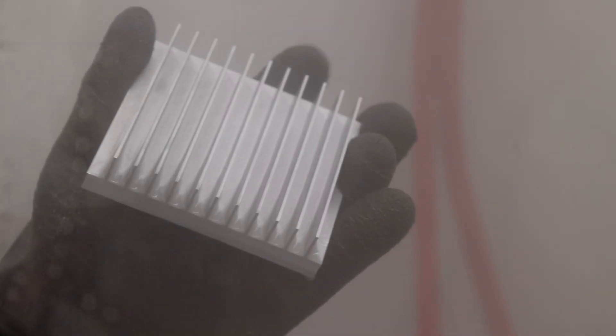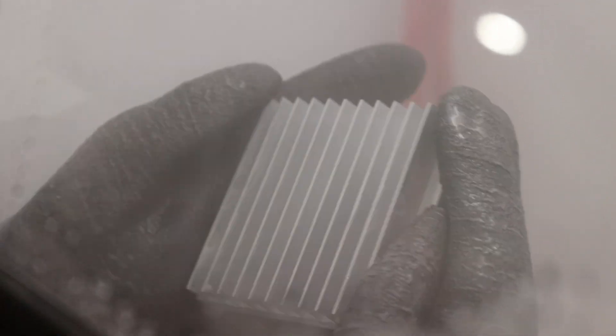Look at how good that's already looking — that's phenomenal! That was like 15 seconds worth of work, and this thing is completely changed in look. I'm gonna keep going.